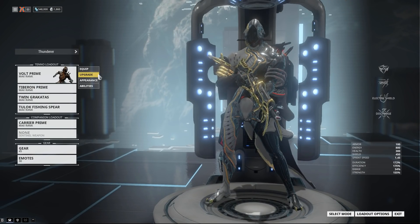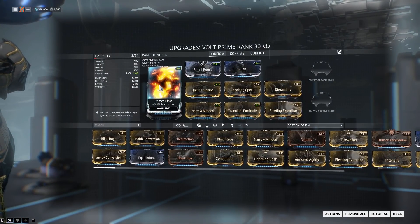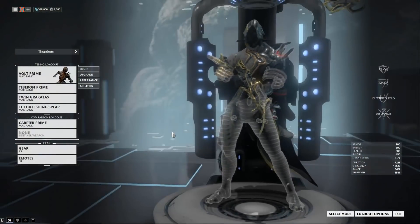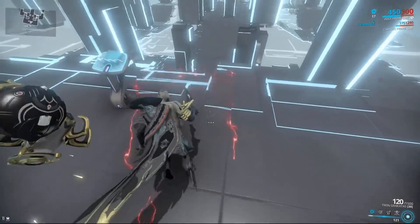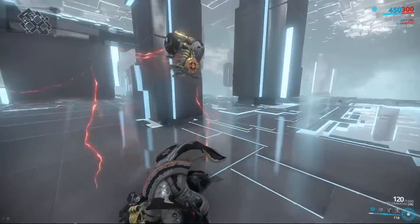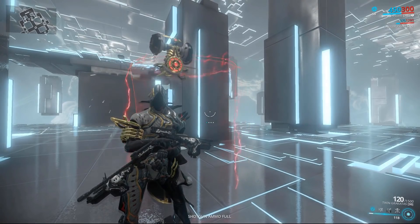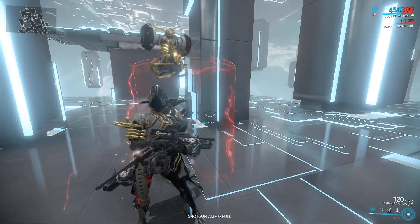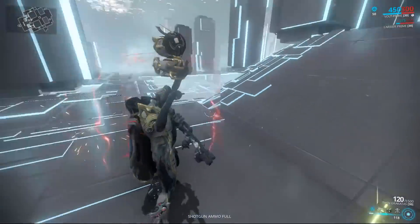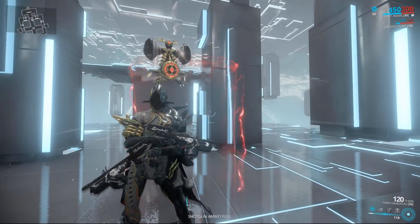Since you can regen energy even under the drain of Electric Shield, you can use Quick Thinking and Primed Flow, take advantage of Volt's huge energy pool, and be pretty tanky. You have the defense layer of an indestructible riot shield right in front of you that you can move around freely with the camera, even if you're staggered by Quick Thinking — you can still move the shield to block bullets from wherever you're getting shot from.